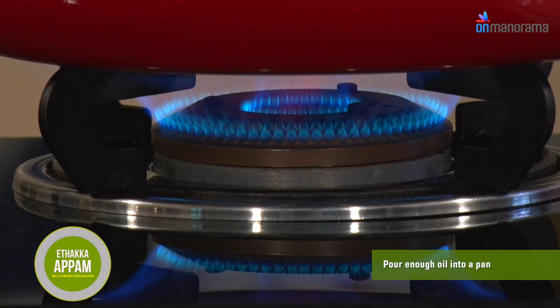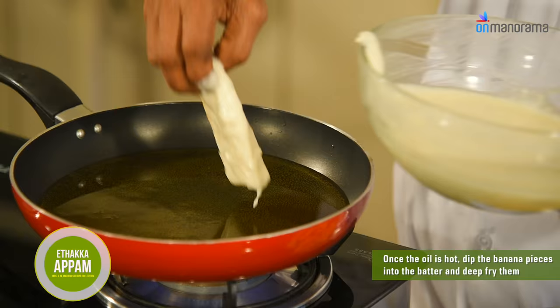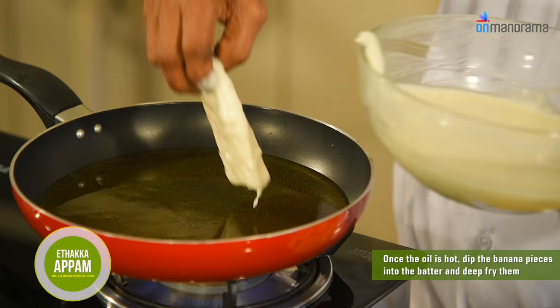Pour enough oil into a pan. Once the oil is hot, dip the banana pieces into the batter and deep fry them.